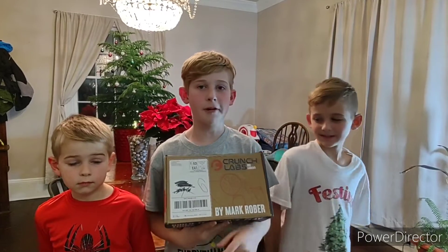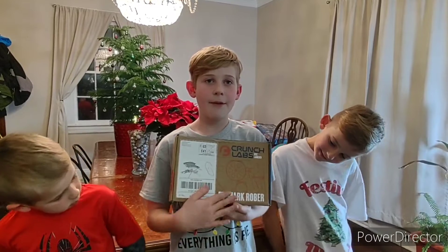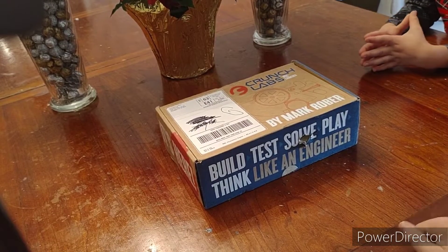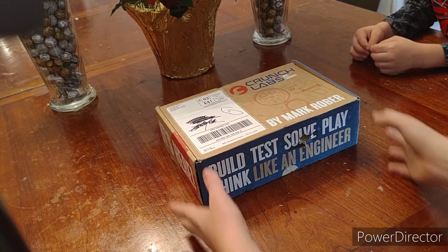Today we're unboxing the Mark Rober Crunch Labs. Our mom and dad just got a subscription and every month we're gonna be unboxing one. There is a chance we could get a platinum ticket and then we'll be able to meet Mark Rober. Hopefully we get it, but if not there's always next month.